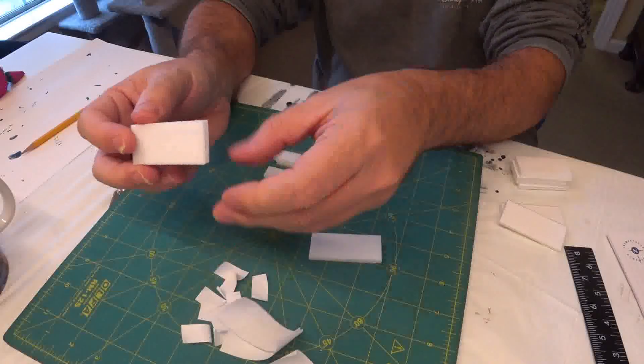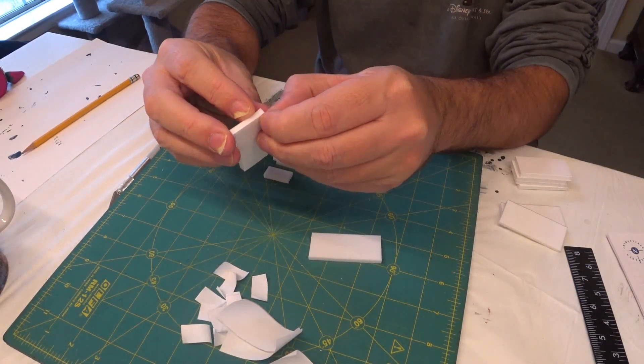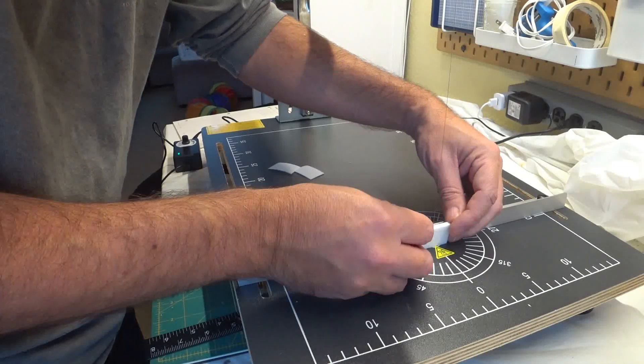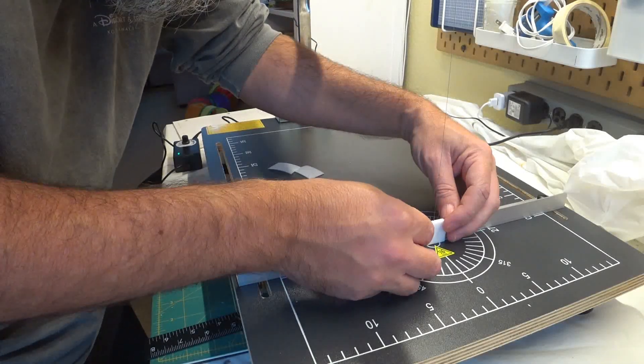After peeling off the paper, I decided to try a little trick with my hot wire cutter of notching a door into the walls. I did this by setting my fence to almost right against the wire, then melting out a small notch on both sides of the wall just short of an inch wide.